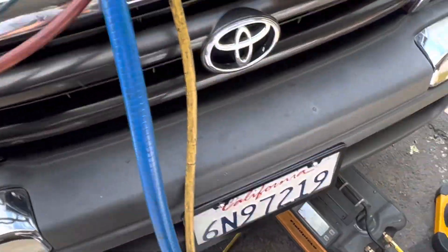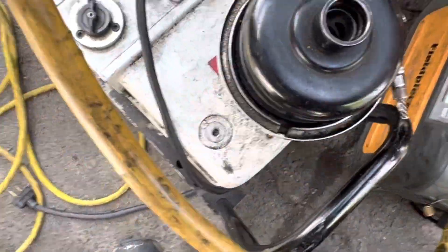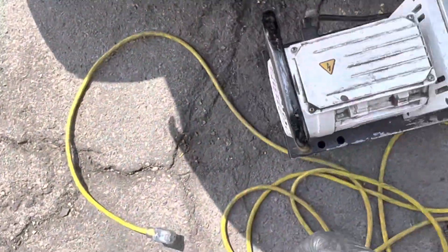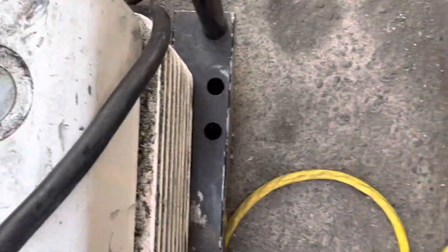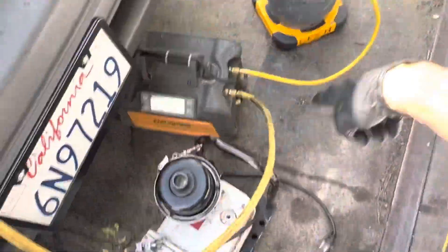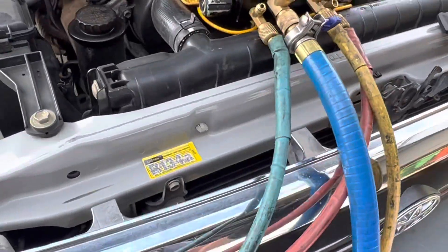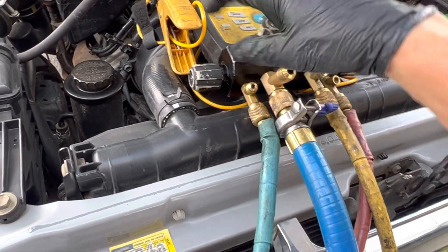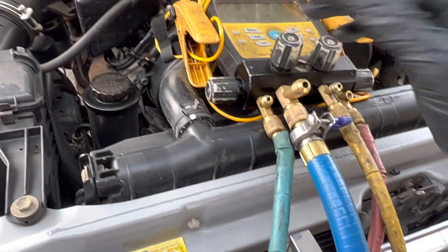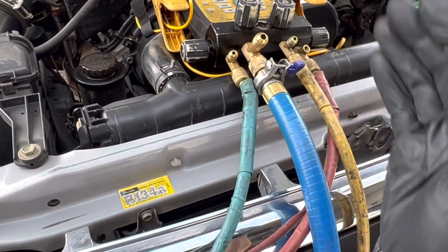Now the good thing about a four-port manifold — and having two extension cords — is I don't have to move any hoses, I don't have to disconnect anything. All I have to do is open up the vacuum valve, and without switching hoses I'm in vacuum mode now and I'm vacuuming. That's one of the other benefits of having a four-port refrigerant manifold.